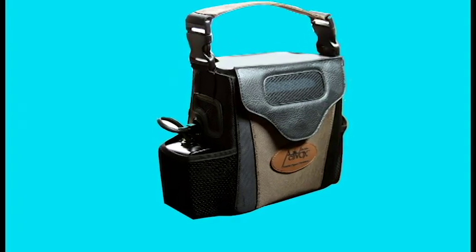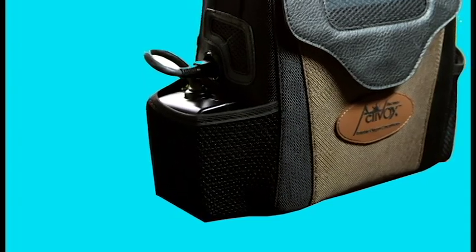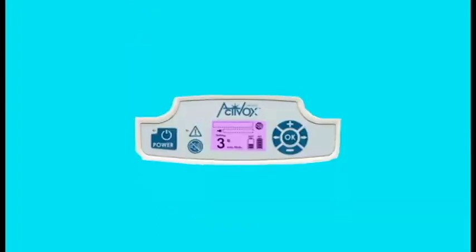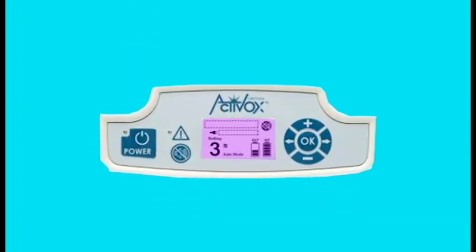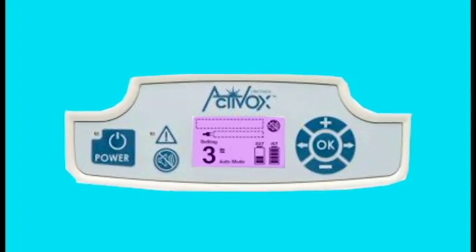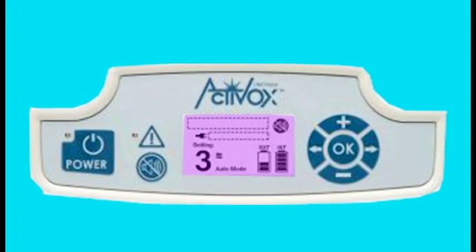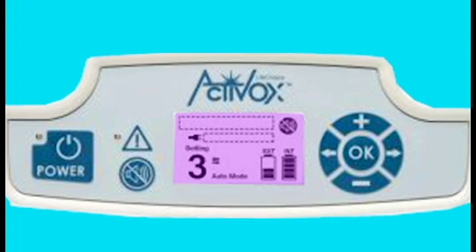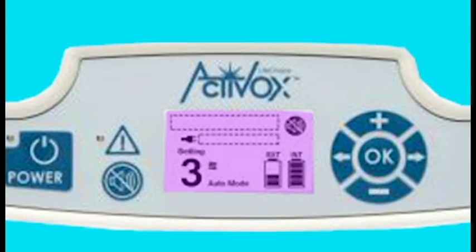It does come with a side pocket to fit the small external battery on that custom carrying case. They are also introducing the new trans-reflective display which is very easy to see in bright sunlight or in the dark. It's very nice to have a digital display there to show any type of alarms, what setting you're on, your external and internal battery life — all the good stuff that was on the old units is now on this digital display on the Activox 4L.